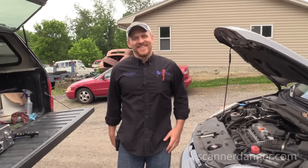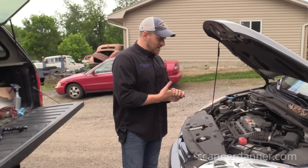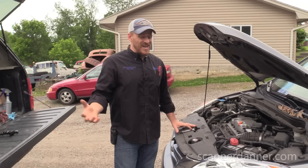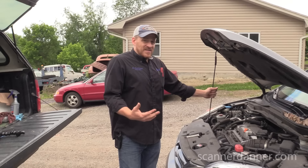Today we're working on a 2011 Honda CR-V with an air conditioning problem. I have no idea what's going on with it. The only thing I've done so far is start it up inside, turn the AC on, didn't hear an RPM change, didn't hear the compressor engage, so the first thing we're gonna do is connect up some gauges and see what we have.